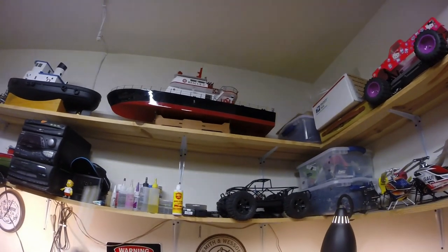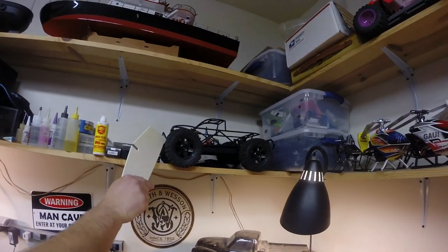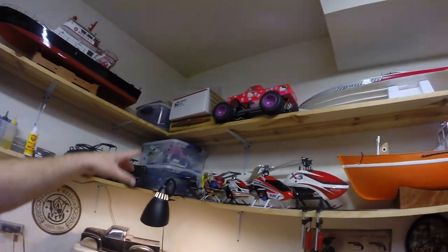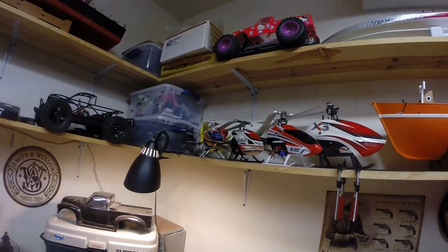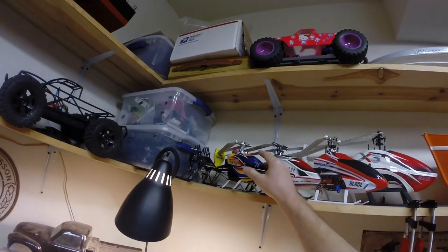Over here we have a pretty much not-stock Traxxas Stampede 4x4 — we roll it without the body. Getting into some helicopters here — these are TRX 250 with Beast X, pretty much stock.